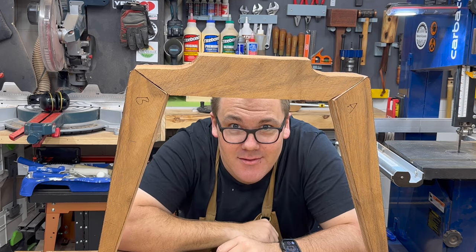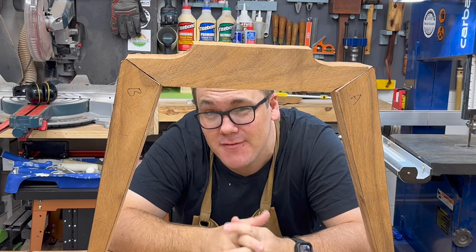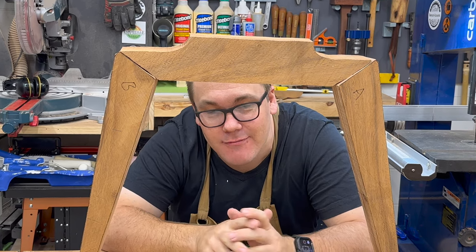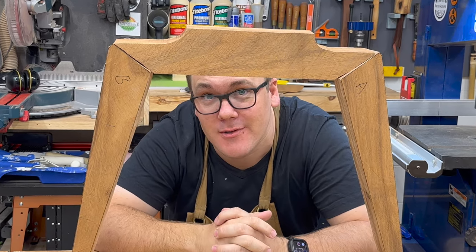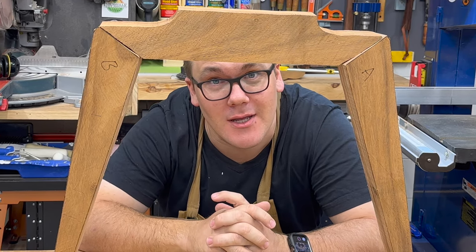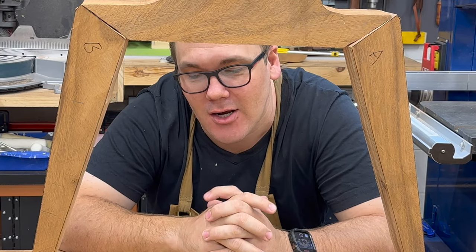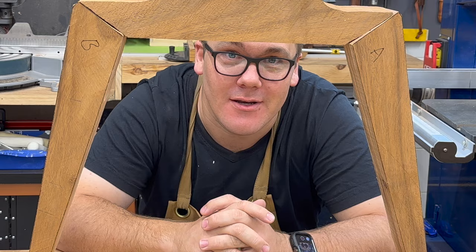Something like this. At the moment the legs are way too chunky — they're 50 mil thick. For such a small coffee table I think I really need to slim them down. So I'm going to take them to the table saw and rip them to probably 30 mil thick, and I'll probably do some additional tapering from there.